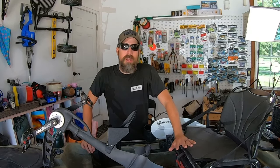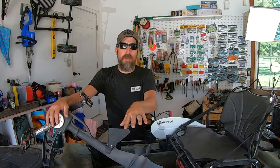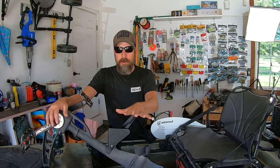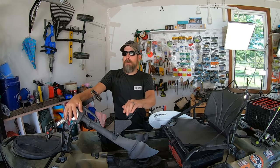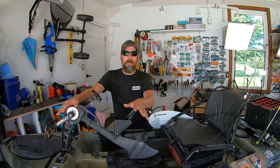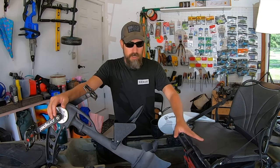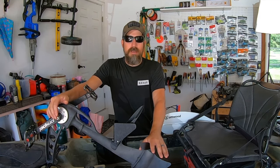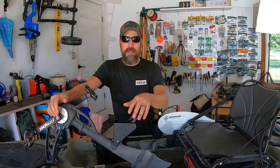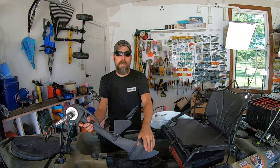Now we're on to my Native Slayer Propel 10 — my first love, my first ever fishing kayak. I went straight for the pedal drives because I knew I wouldn't like paddle-driven kayaks. I got this on Facebook Marketplace, drove two hours to Pittsburgh, and picked it up for $1,200 in the middle of winter. I've never bought any of my fishing kayaks at MSRP. New, this is going to cost you around $2,600.